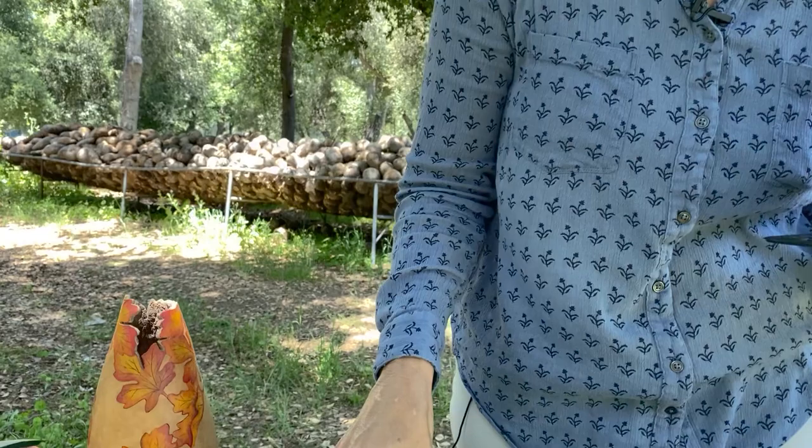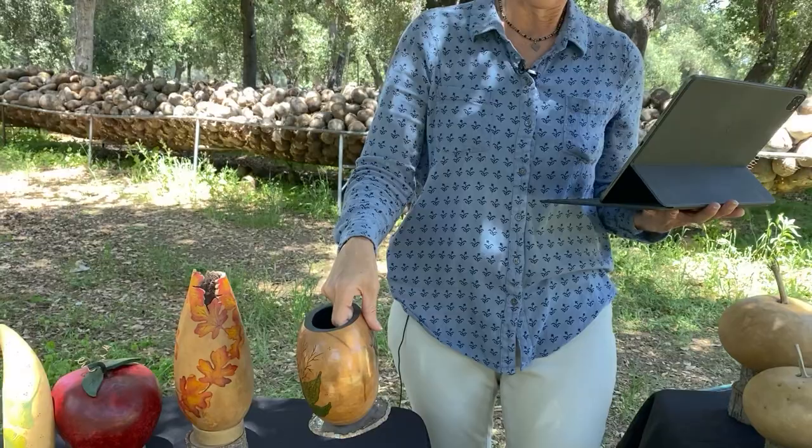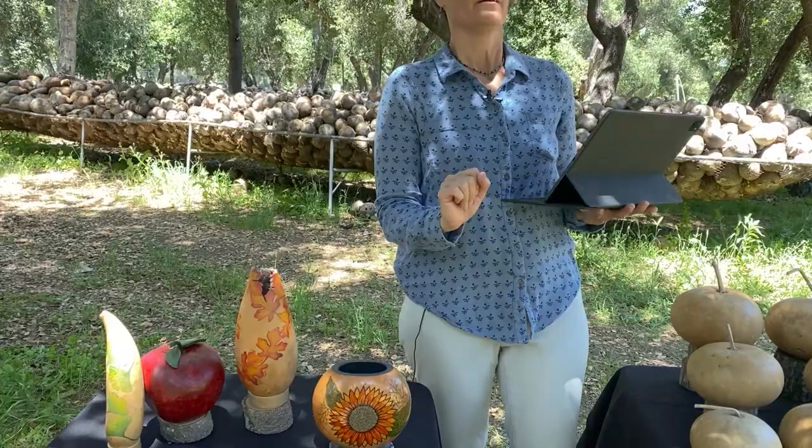Here's another example of a gourd art piece — this one is by Diane Connelly. It's a gorgeous example of sunflowers on a gourd vase. This is a canteen vase, by the way. You can see it was made from a canteen gourd, and Diane turned it on its side and made a really pretty vase out of it.